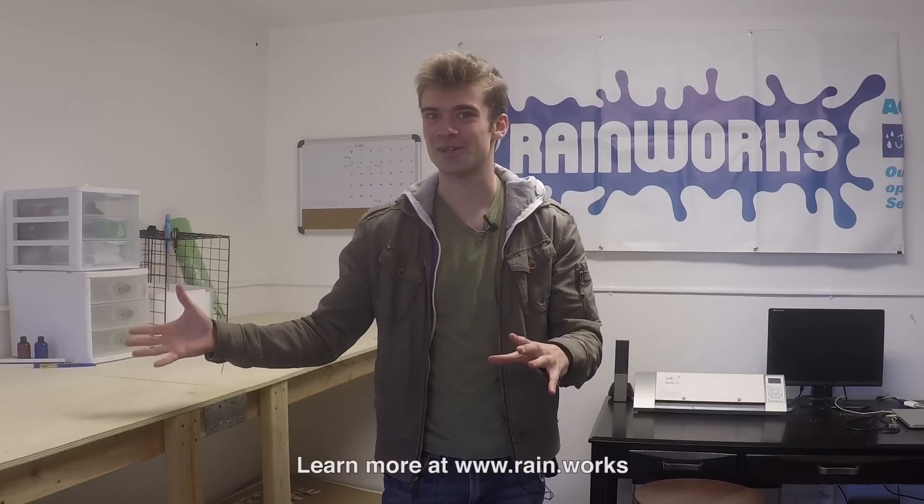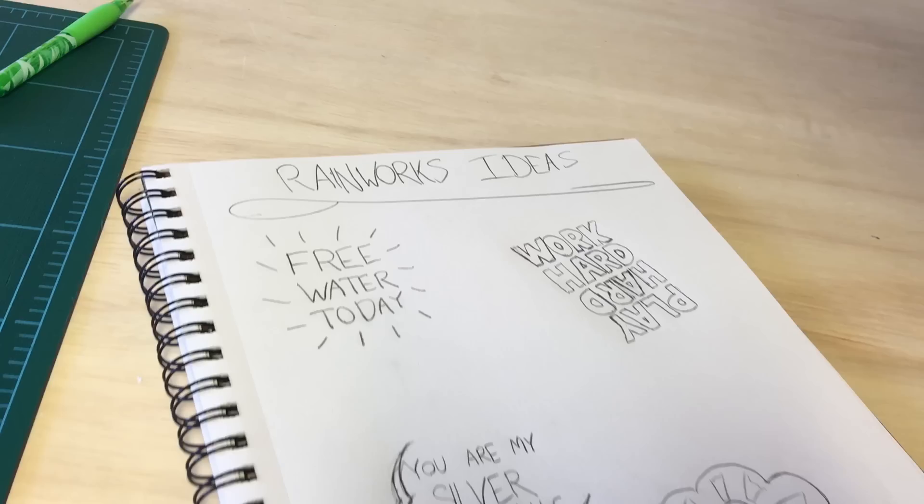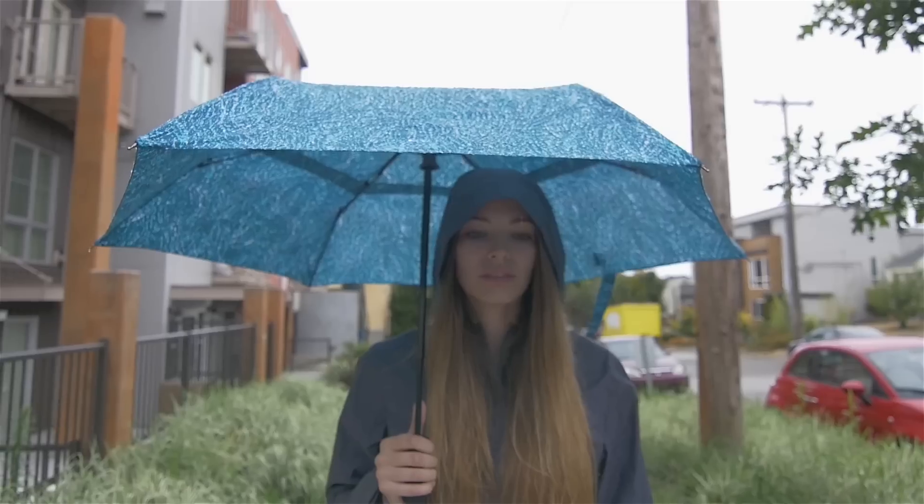If you don't know what RainWorks are, look it up — it's really cool. But welcome to the tutorial. Our mission with RainWorks is to turn rainy days into something to look forward to.